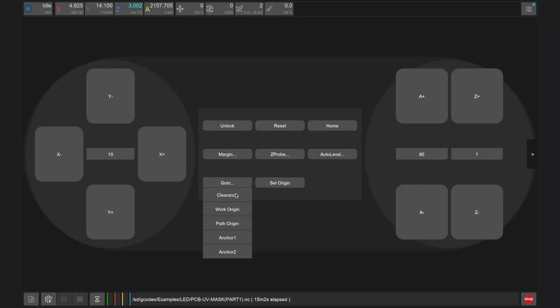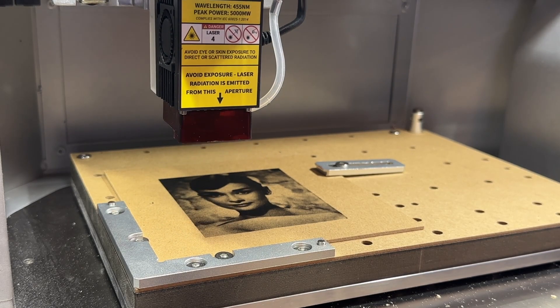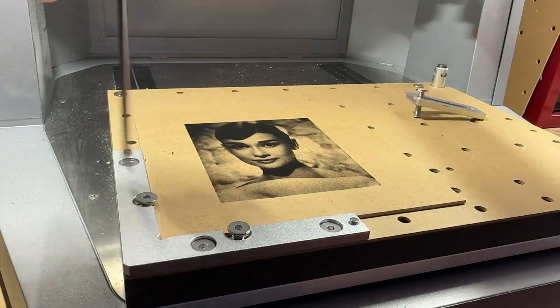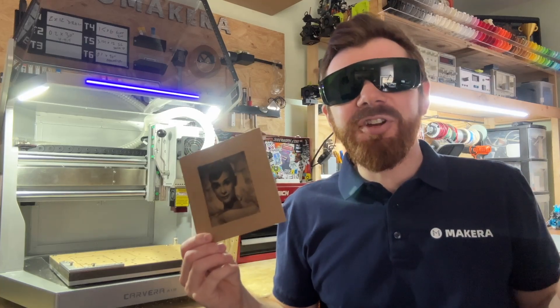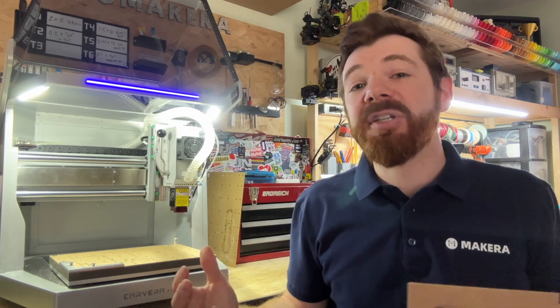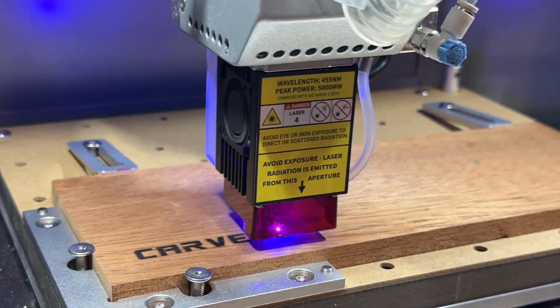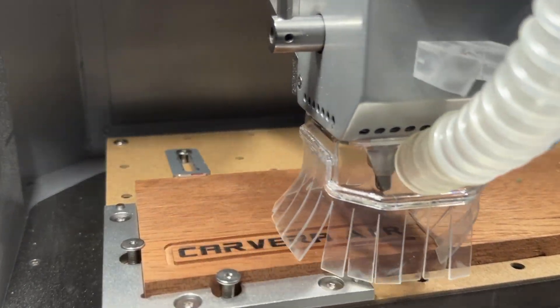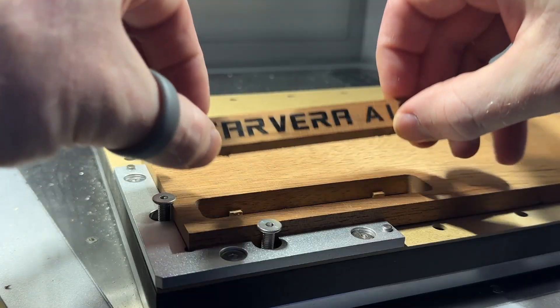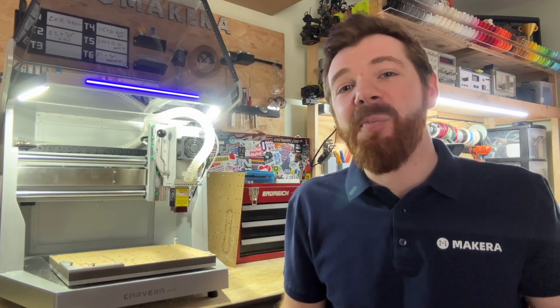After this job finishes, you can move the tool head away by clicking go to clearance in the Carvera controller app, then loosen the screws and clamps to remove your part. Using the optional laser engraving module really just opens up a much wider range of types of projects that you can do with your Carvera Air desktop CNC — from engraving images to engraving different materials or cutting through thin stock, it really offers a wide range of flexibility. Thanks for watching and don't forget to check out more projects and guides on our YouTube channel and wiki site.